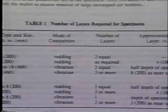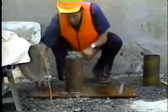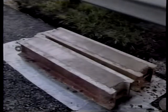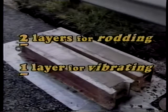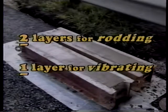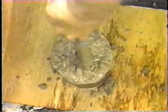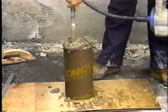Table 1 of AASHTO T-23 details the specific mold requirements. For common molds such as cylinders with depths up to 12 inches, the concrete is placed in three equal layers for rodding and two equal layers for vibrating. For beams with depths between six and eight inches, the concrete is placed in two equal layers for rodding and just one layer for vibrating. Selection of the consolidation procedure depends on the slump, just as it did for the air content and unit weight tests: less than one inch, vibrate; more than three inches, rod; in between, optional.